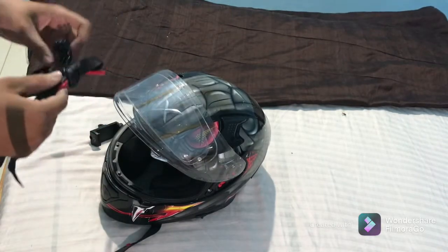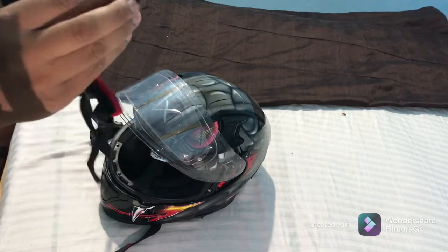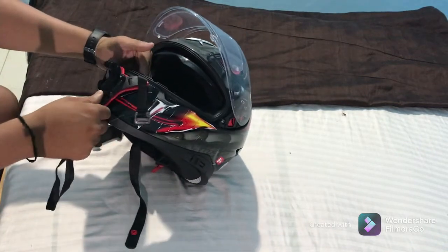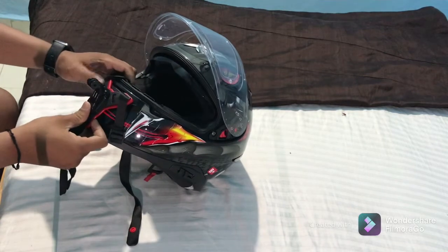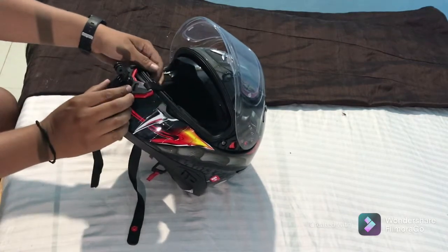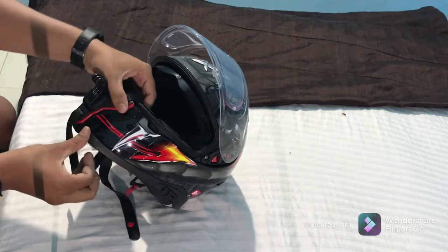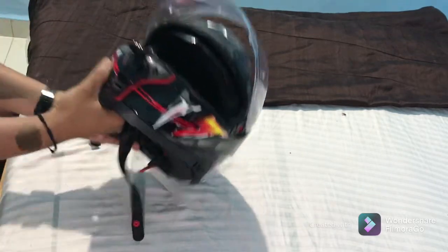Now it's completely ready to assemble. It has clamps where you can put these straps in and lock it — it's like a lock system. You need to find the center of your helmet when placing it, so it's not slanting or lying to one side. I have to be very careful while putting this on. And it's locked — this is how it looks, matching the helmet nicely.